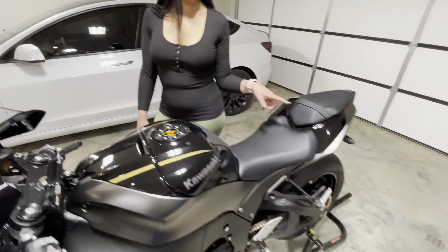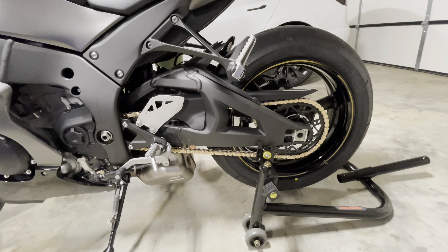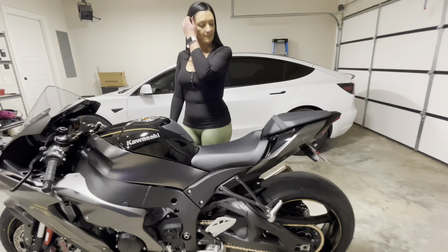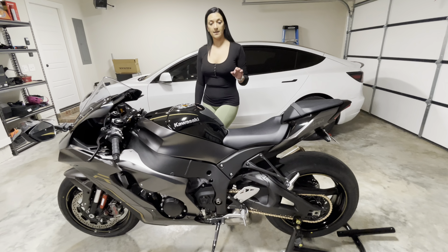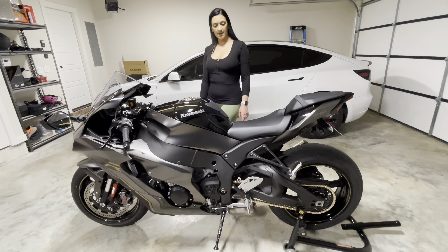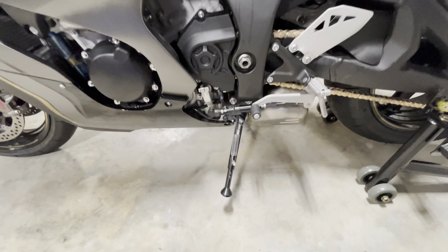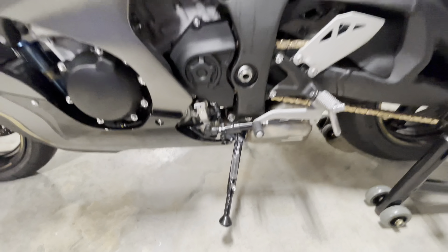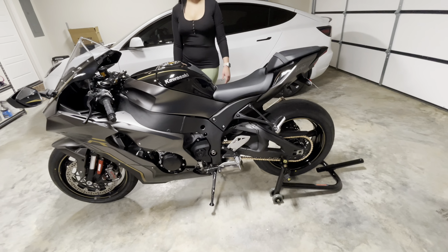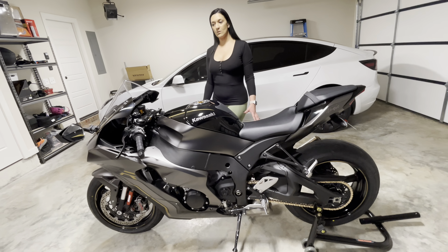We went with a gold chain, and then we did a front and rear sprocket and went with black on those, which I think looks really good and goes with the theme of the bike. We also lowered it an inch and a half, and since we lowered it we had to put an adjustable kickstand on, which you can see there. We also put a stand on so that way you can put it on that when it's in the garage or we're working on it.